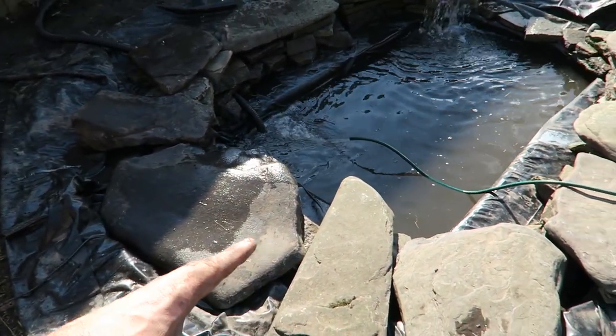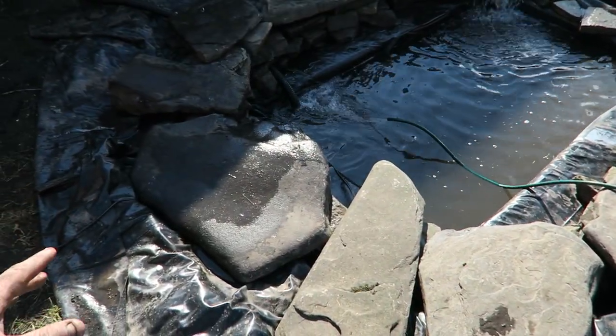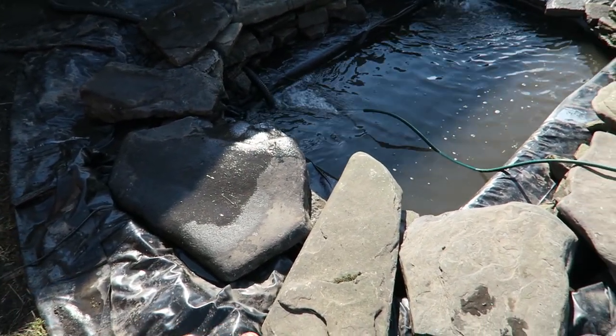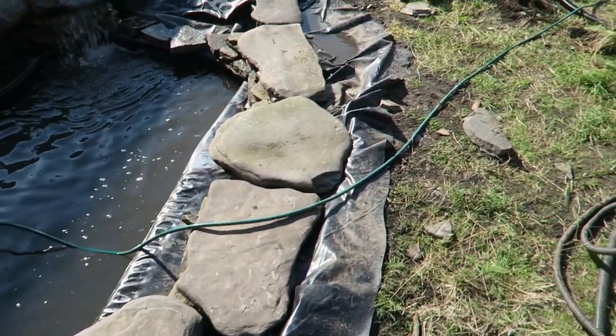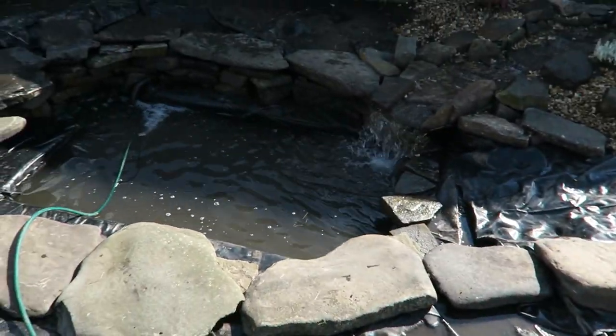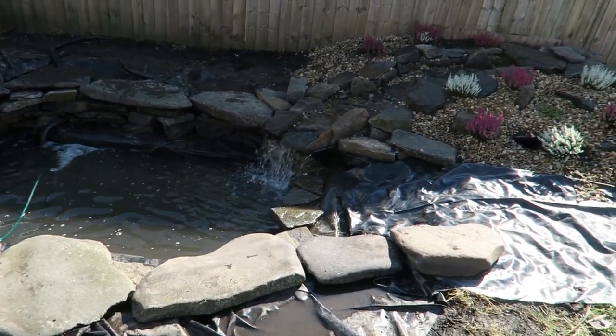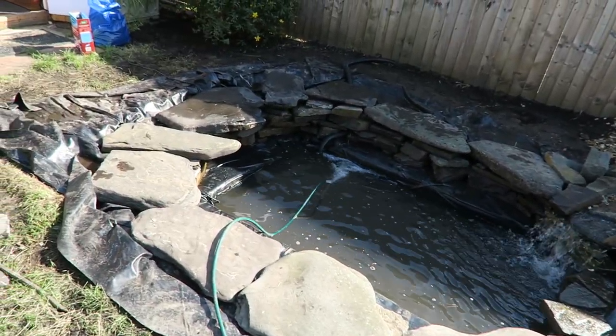Like in the other pond build we've done, there'll be irises and things that will come out between the stones. We've got to cut this plastic back, get some gravel within it and away we go. This build is nearly finished - I've got to say I'll be glad to see the back of it.